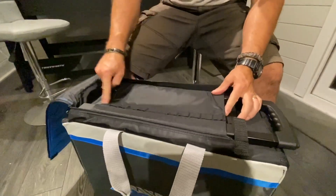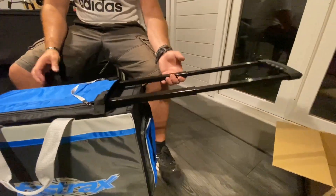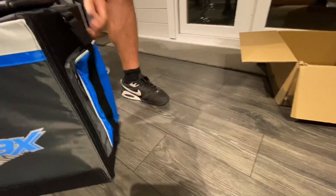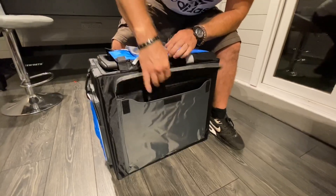In here you've got 12 compartments for various tools. The handle comes out, and we've got quite strong wheels on the back. We have a pocket here — always handy — and another pocket here, which will be for your setup boards and bits and pieces.